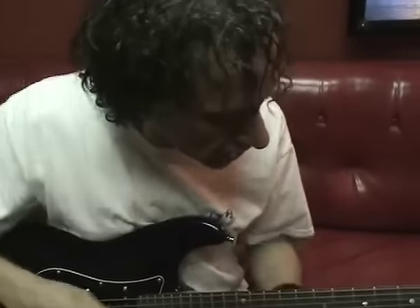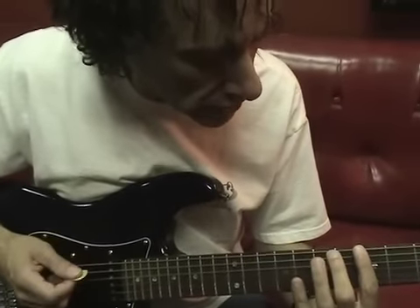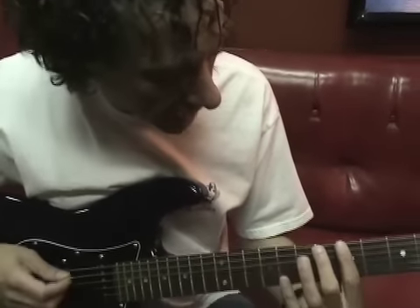Hi everybody. I just want to show you this little thing in fifths that I've been working on. You can give the sound of a major chord, a minor chord, a dominant, or a dominant seven altered with this fifths idea.